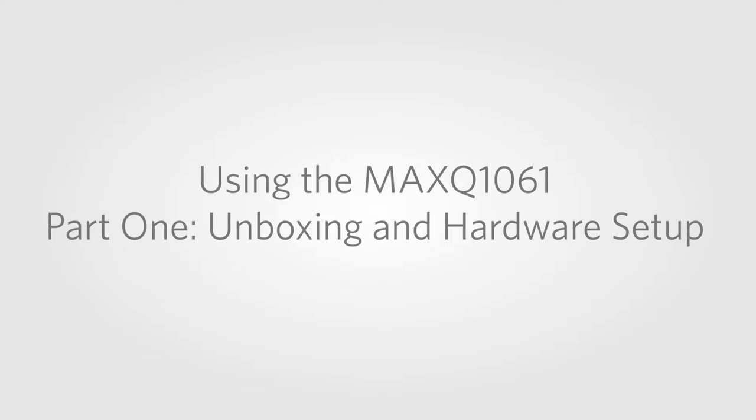Hello and welcome to Maxim's first tutorial on the MAXQ1061. In this tutorial, we will go through the unboxing of the MAXQ1061 EVKit. We are also assuming that you have a Raspberry Pi board and an SD card loaded with the latest Raspberry Pi operating system, and also a keypad, a mouse, and an HDMI display available to you.